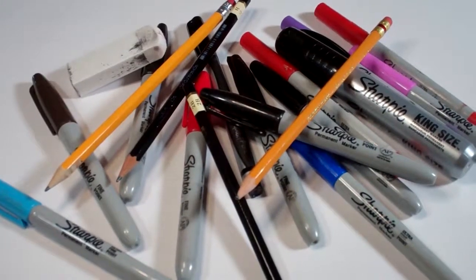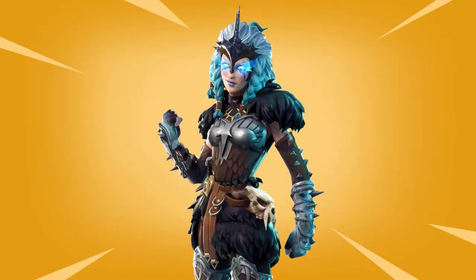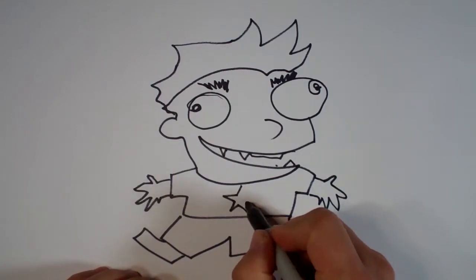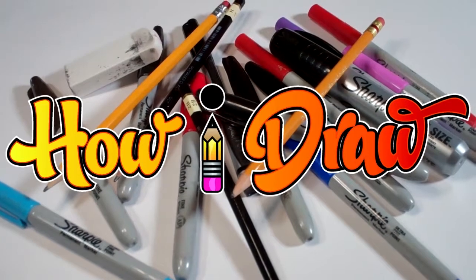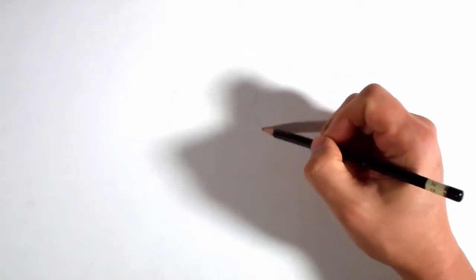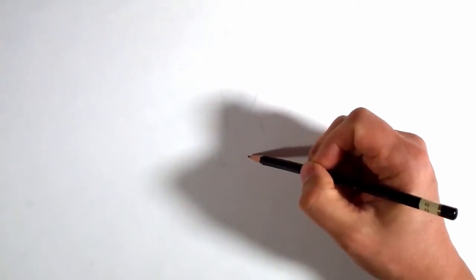Hello everybody. Today we're going to see how I draw Valkyrie. I'm going to start out with a quick sketch for myself — you won't be able to see it right away, but I can. It's just for me to make sure I've got everything where I want it to be, because there's a lot of detail in this and I want to make sure I get it all.